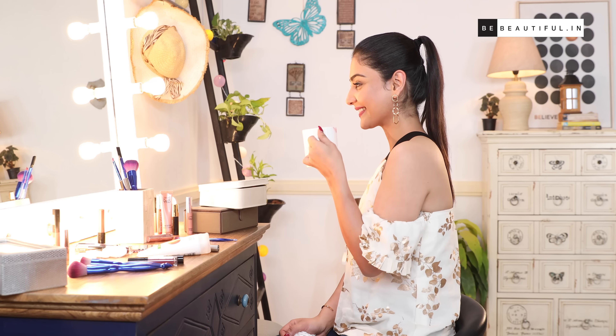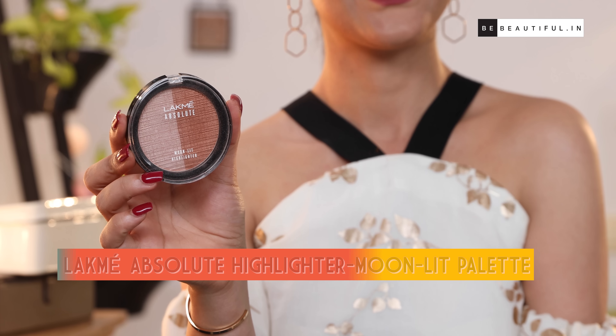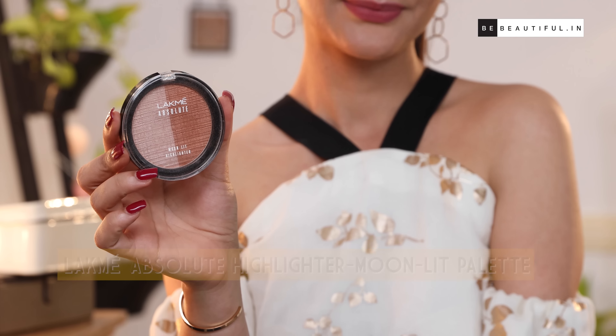I love these lipsticks as they have an intense bold color payoff, long wear, and they're transfer proof, which is great because then I don't have to fix my lipstick all the time. For the final touch, just apply a little bit of highlighter on your cupid's bow and you're ready to rock that matte lip look.